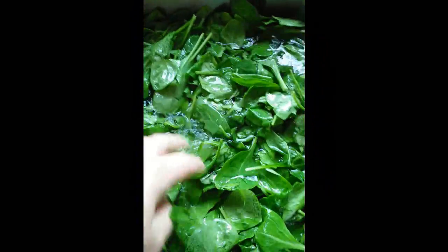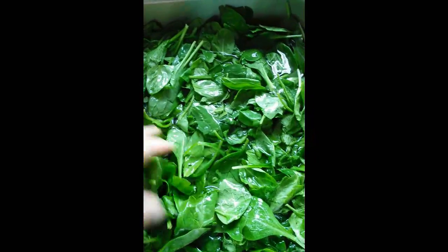The first thing we're going to do is fill our sink up with water and try to get the excess dirt out. Even though it's been pre-washed in a package at the store, it may still have some dirt in there.